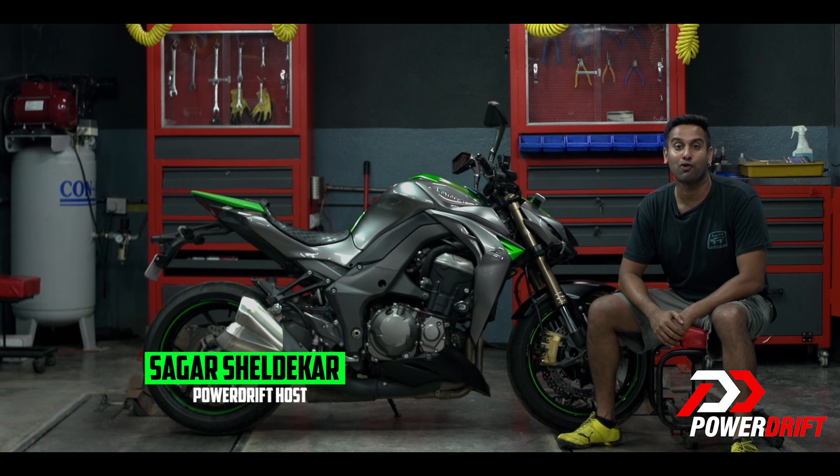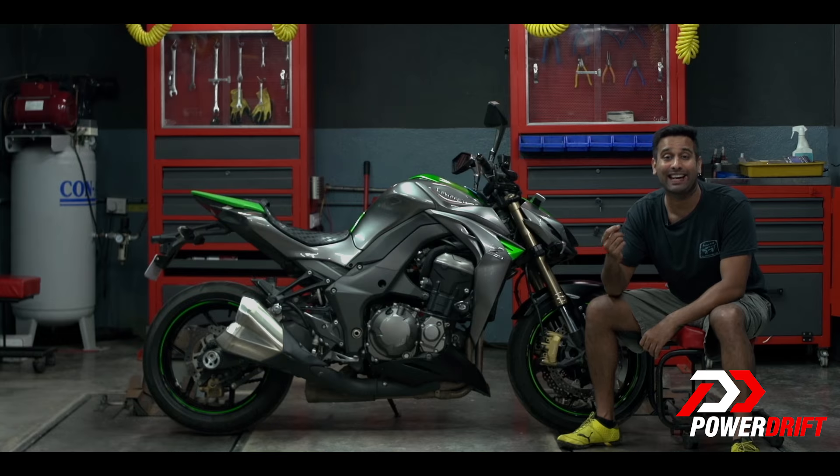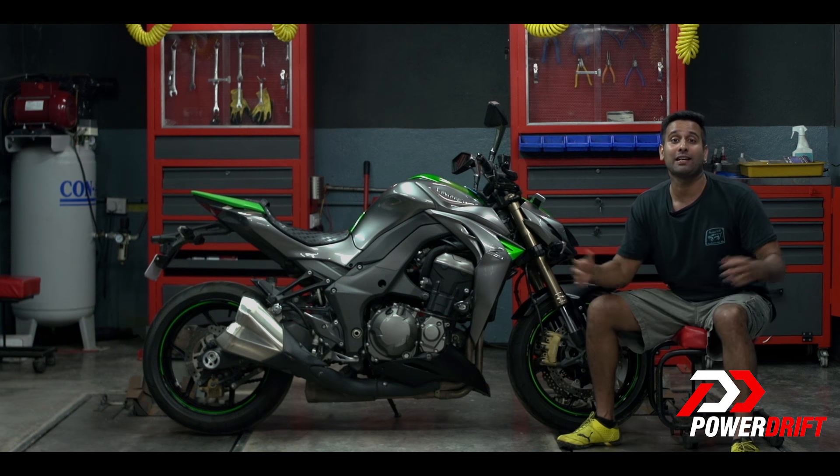Hello everyone, welcome to PowerDrift. In this episode we look at another crucial yet often neglected aspect of owning such a beauty: setting rider's sag.